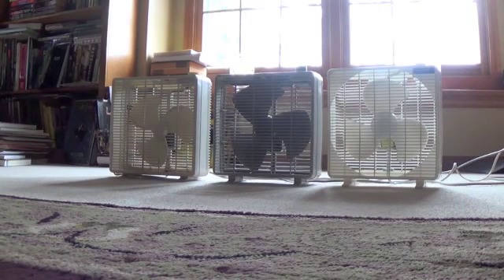Both the Windmere and the DuraCraft are from the 90s, and the Leisureways is from when I bought it back in 2010. This was before I started collecting vintage fans.